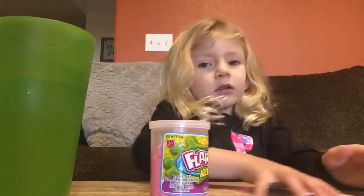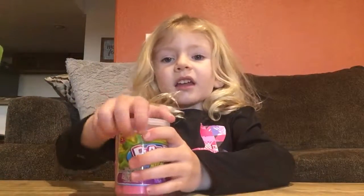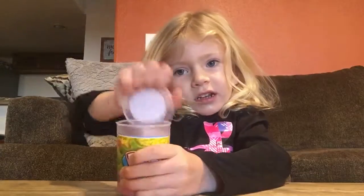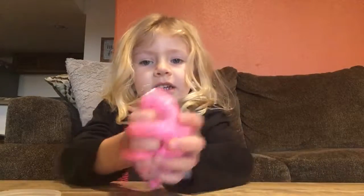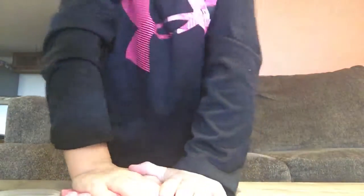So, we're going to move this back in the cup. And then we're going to take the lid off, and take all of the slime out, and then shape it into a pancake.